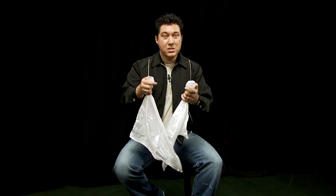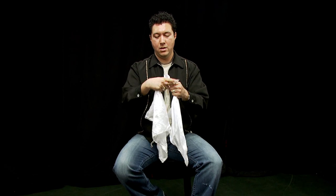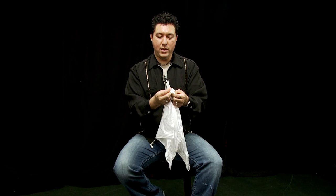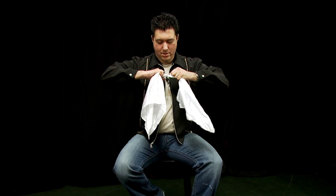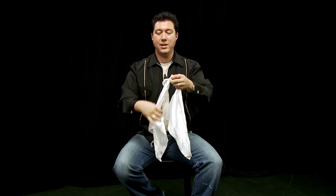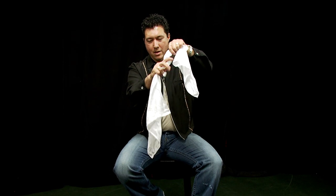That was good but you really couldn't see what was happening, so let's try it again. Once again we take the handkerchiefs, wrap them around each other, pass one end through the other — so we get a nice tight knot, there we go. Now to get these apart I place my hand in here, give a little tug on this side, a little tug on that side, and they come right apart.